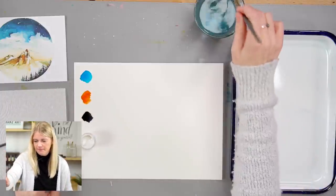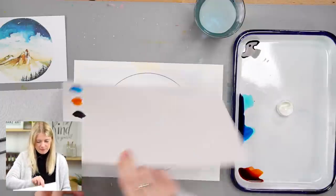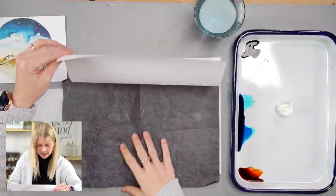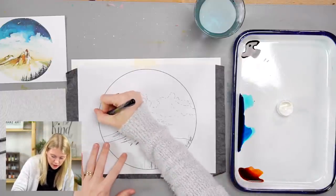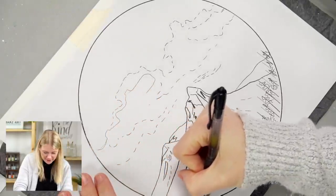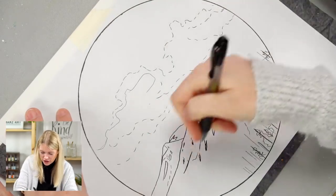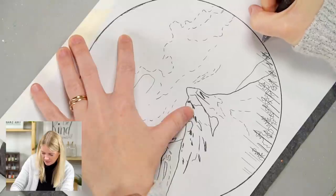We're going to trace the outline first. I tape the outline down onto my watercolor paper — paint on the more textured side — then place graphite paper dark/shiny side down so any line you make shows up underneath. For the circle: tracing circles is actually super hard and will come out a little wobbly, but that's okay. Alternatively you can use a dish, plate, bowl, or a compass to get a cleaner circle.